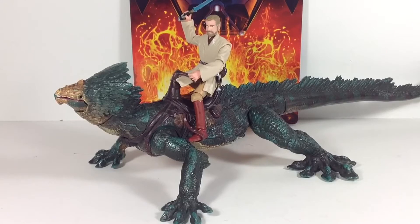He was found in the 2005 Revenge of the Sith line, and I think he actually came with an Obi-Wan. He did not come with this Obi-Wan — this is one of the Episode 3 Obi-Wan from the Vintage Collection. I just kind of wanted to show you what he looked like with a figure on top of him. That one does not have ball hinge hips, so he's kind of off the seat a bit. But with a figure, especially an Obi-Wan that has ball hinge hips, I think it would fit really good on there.